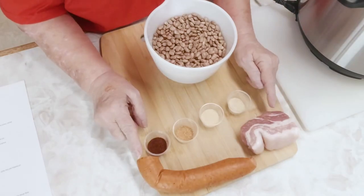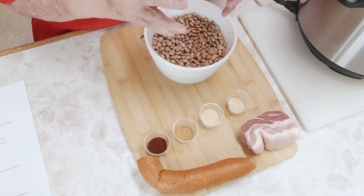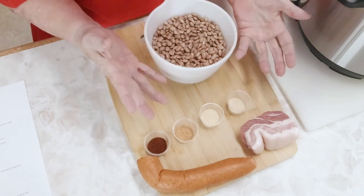The reason we're putting andouille sausage and salt pork in our beans is they make the beans have a meaty, robust flavor.